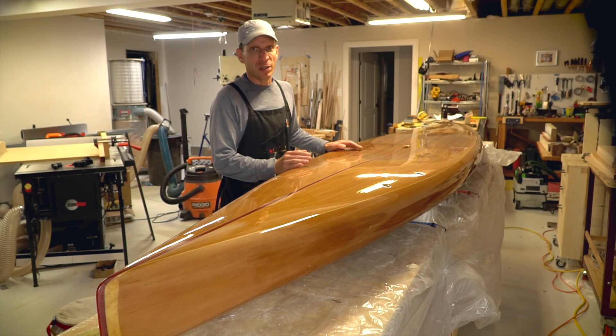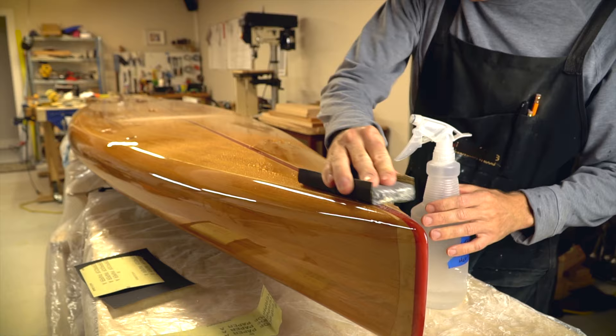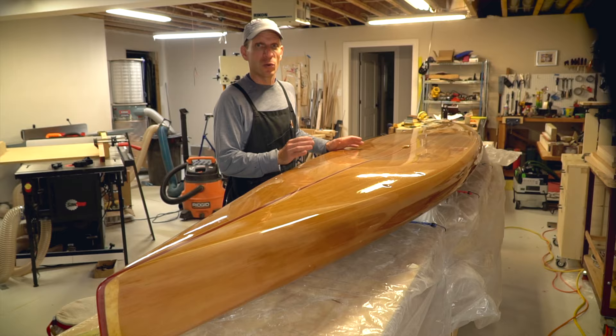The finish looks pretty good, but if you look really closely there are a few ripples, a few dimples, and a little bit of dust that got into the finish because I wasn't working in a very clean area. What I'm going to do is polish out the finish, and that's going to involve wet sanding all the way up to about 2,000 grit sandpaper, which will get rid of a lot of the imperfections and also smooth and somewhat polish the finish.